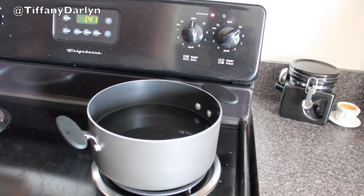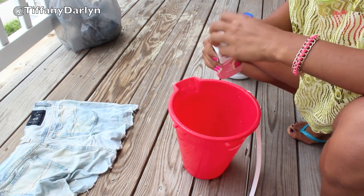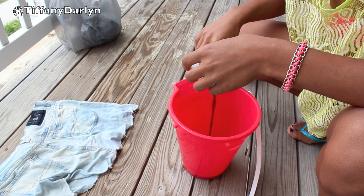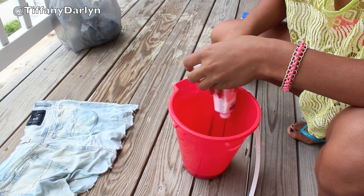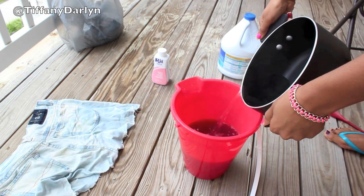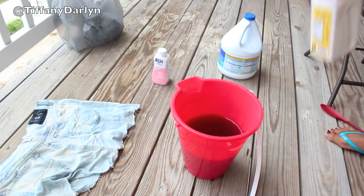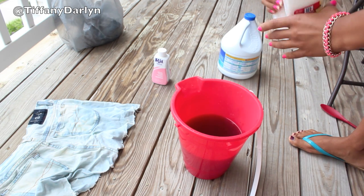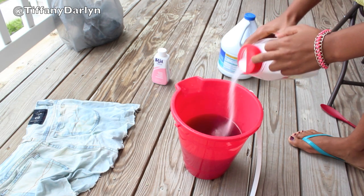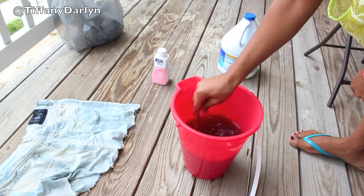You want to fill a pan up with water and boil it so that it looks like this. Then you want to take your pink dye and pour it into your bucket. After you pour it into your bucket, you can take your boiling water and pour it into the bucket with the dye. After that, add a little bit of salt to the water, because that's what the directions say on the dye. I'm just eyeballing it, not measuring it. Then take your spoon and mix it around to mix up all of the ingredients.